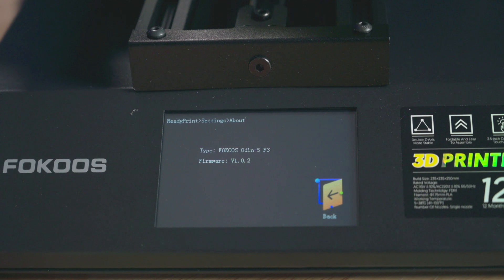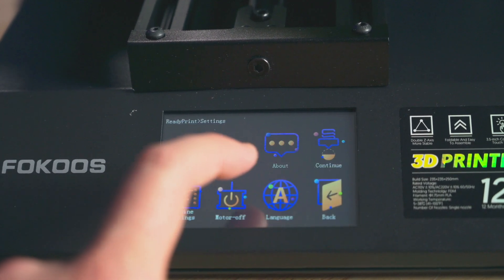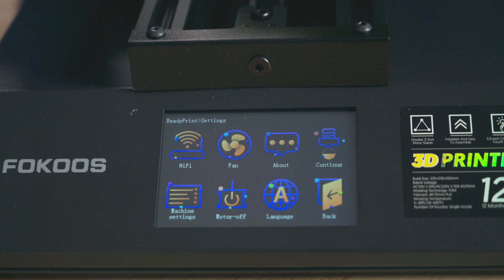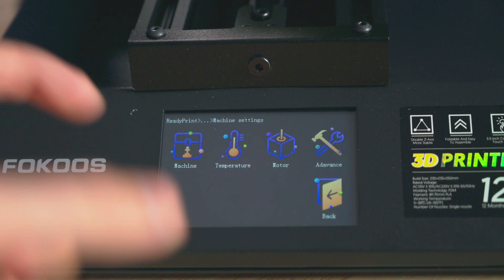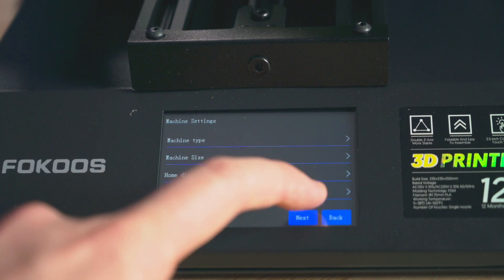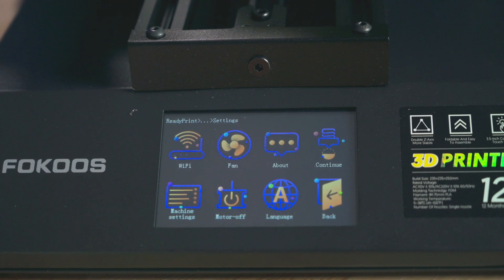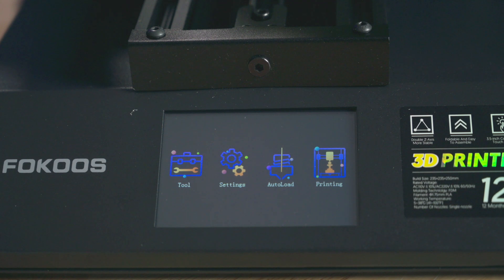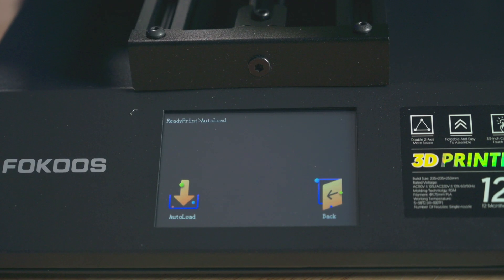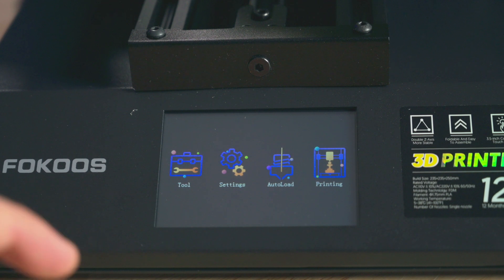The 'about' section tells you what firmware you're running, which makes sense under settings. 'Continue print' — so if you were halfway through a print and had a power outage or ran out of filament, you'd come back here under settings to continue a print. Doesn't really make sense to me. 'Machine settings' makes sense — there are a lot of advanced settings you can change around. 'Motor off' — I don't know why turning the motors off would be under settings and not under tool. 'Language' makes sense. 'Auto load' — I don't know what you'd expect it to do, but it doesn't do anything. I haven't gotten it to actually do anything, so it's an entire menu item I haven't found a use for.